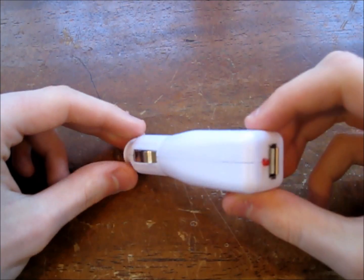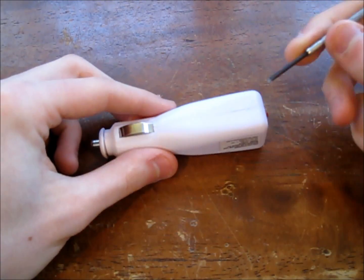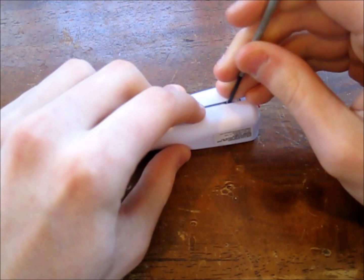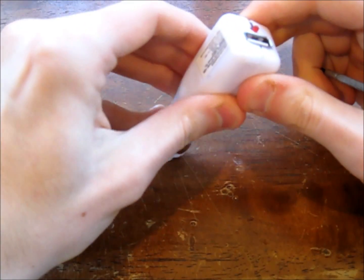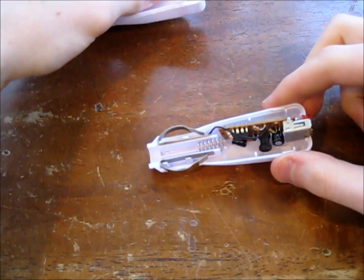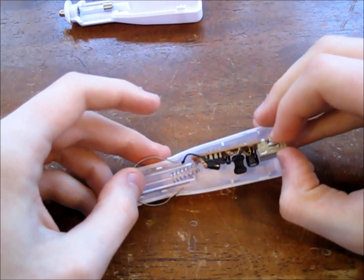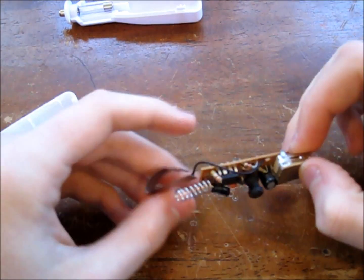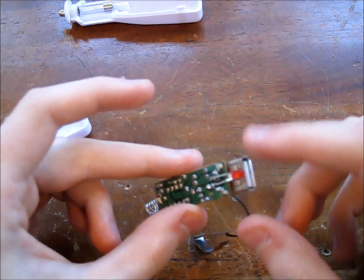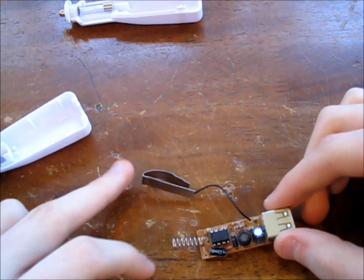Alright, so the first thing we want to do is take apart the USB car charger. You can use a flathead screwdriver to split the casing in half and it should just pop out. This main circuit board is what you're after — here you can see there's the USB port, an LED to show that it's on, and the two connections for the battery.